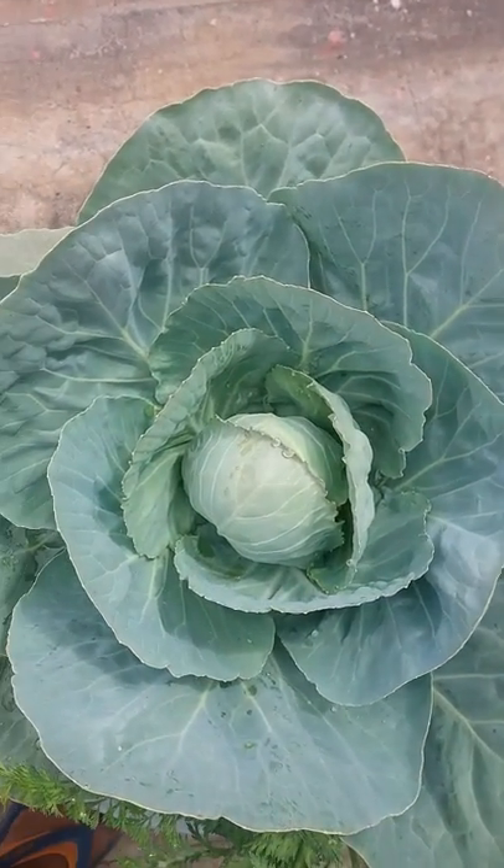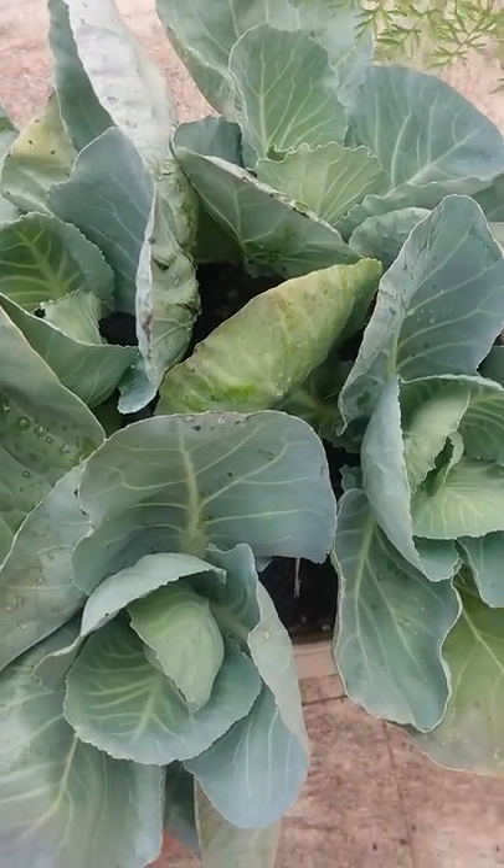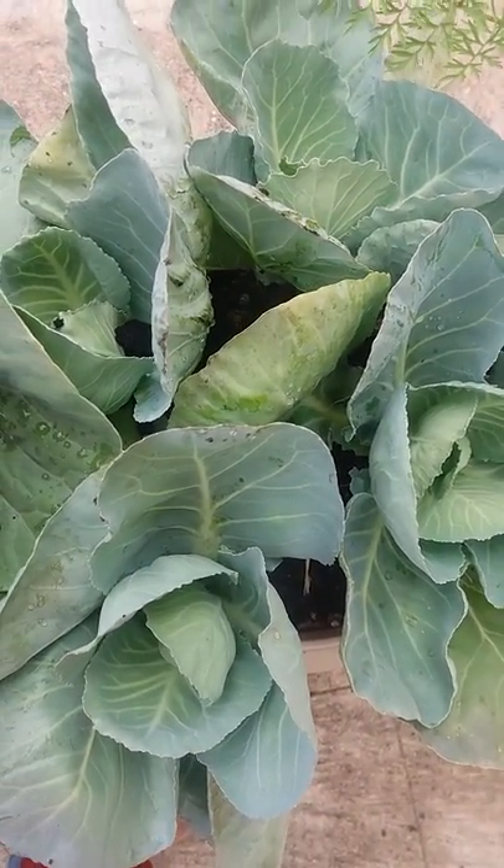This is a slightly bigger cabbage growing. It takes one more week for it to harvest.